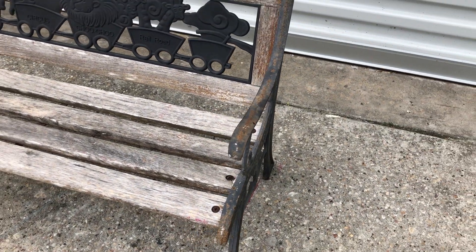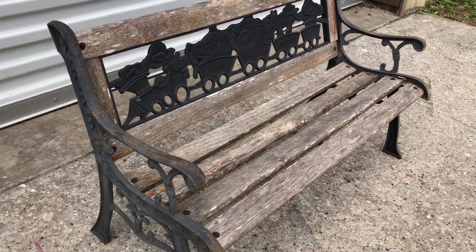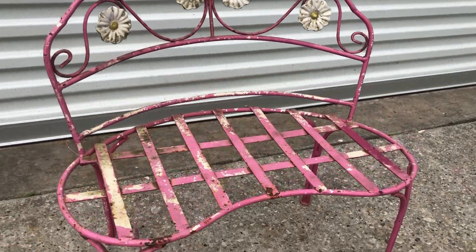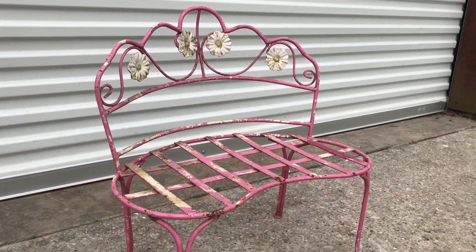Both of these benches have obviously lived a lot of their lives outdoors. The wood is quite weathered and all the metal is quite rusted. We'll have to be dealing with each of those components separately as we restore these pieces and get them back to a safe place for my children to use.